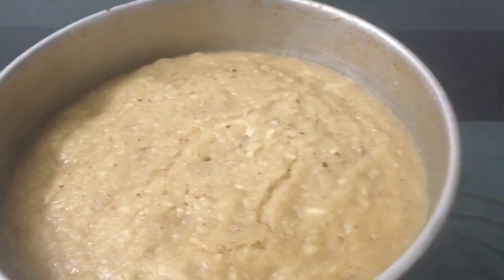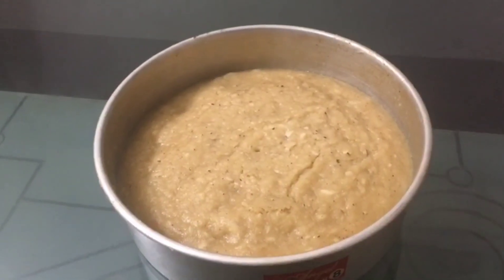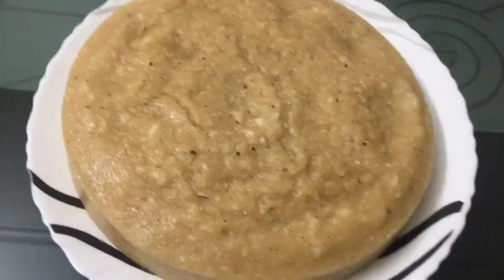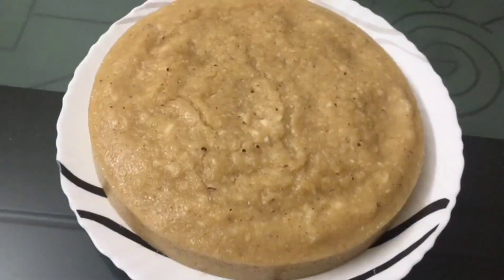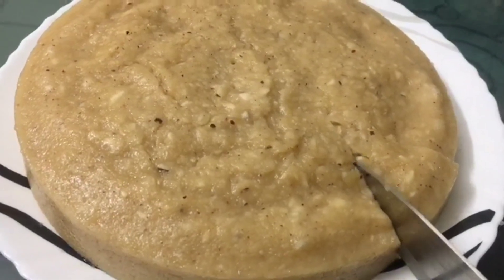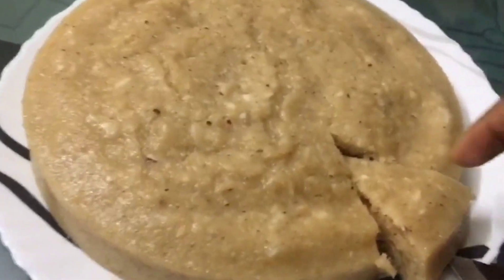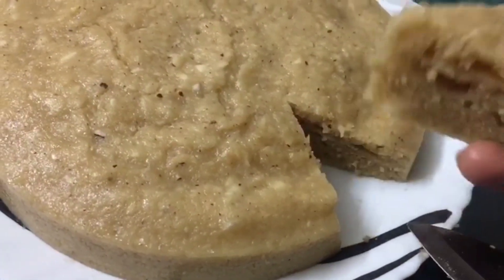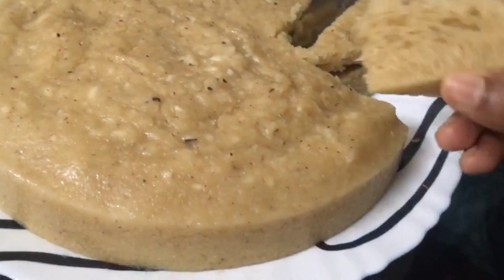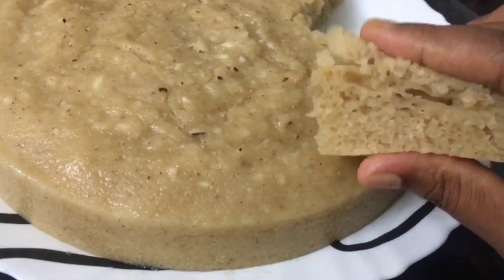Now we are ready. Everyone can try this recipe — it has a good taste. We will try it with the ingredients. It is very soft with a soft texture.